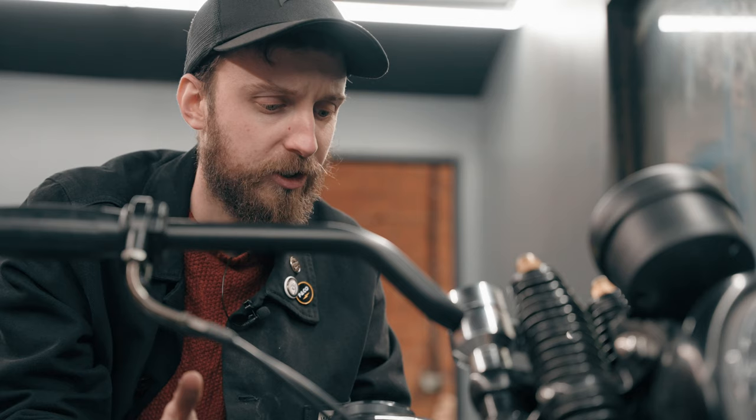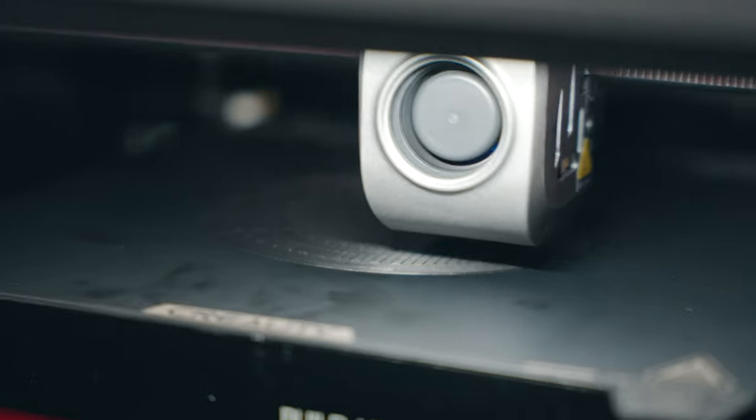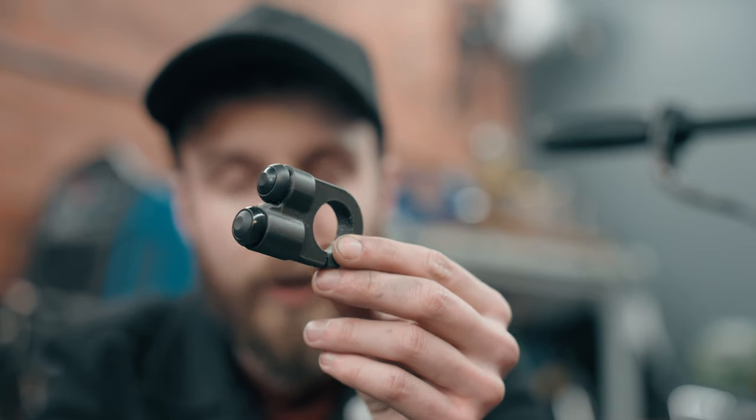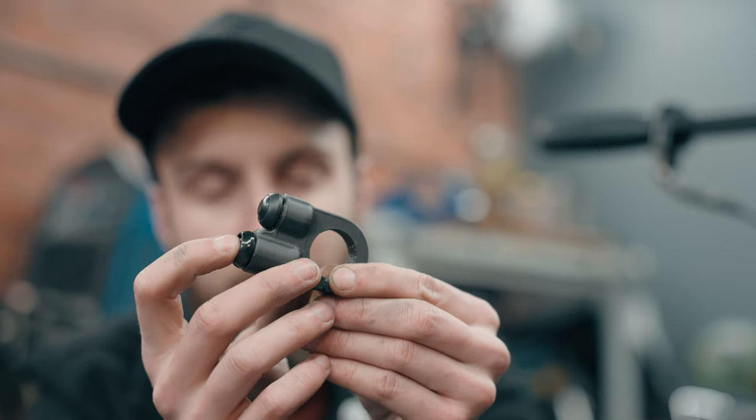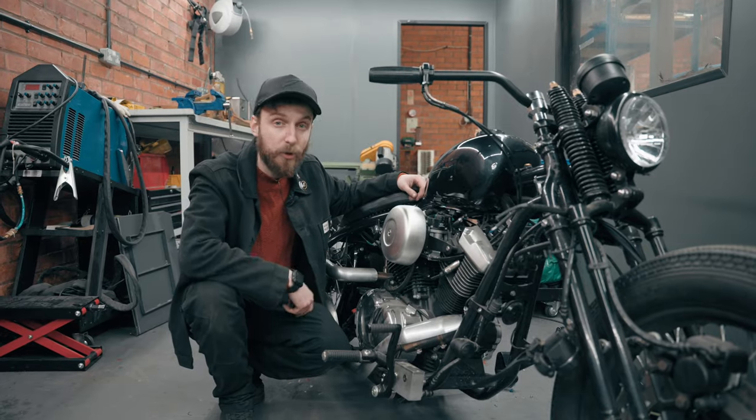I'm going to 3D print my own handlebar switches and insert some buttons just because I can. There's nothing out there that will suit my budget, and it's a good exercise in what I can actually do using my new 3D printer. We've been printing parts for this bike already — let me show you what I've made. We have this little switch with a latching button and a momentary switch: one for starting the bike and one for the lights. On the other side, we'll have a regular button for the horn and a left-right mechanism for the indicators. It's nice, slim, and easy, and it doesn't look too dissimilar to what was there before, so overall it won't be jarring.